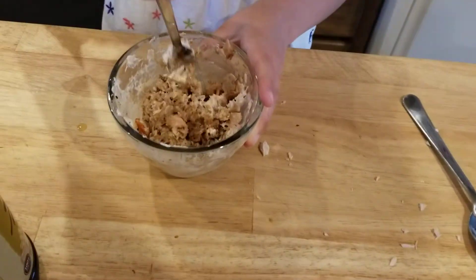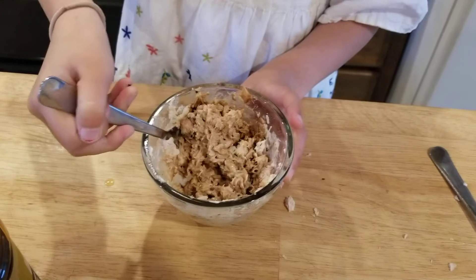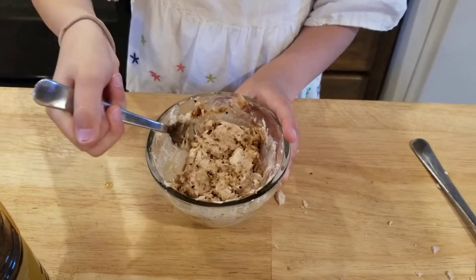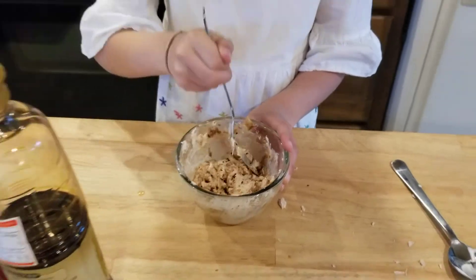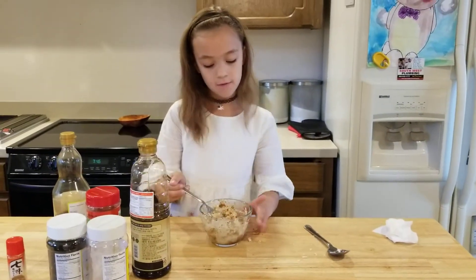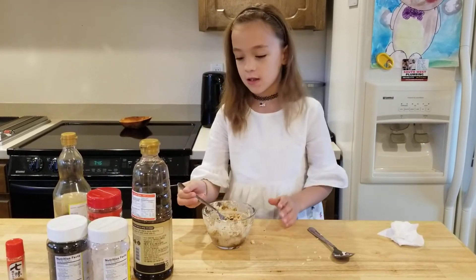Then you're going to mix it all up. Try it first and see if you have enough sesame oil and soy sauce.